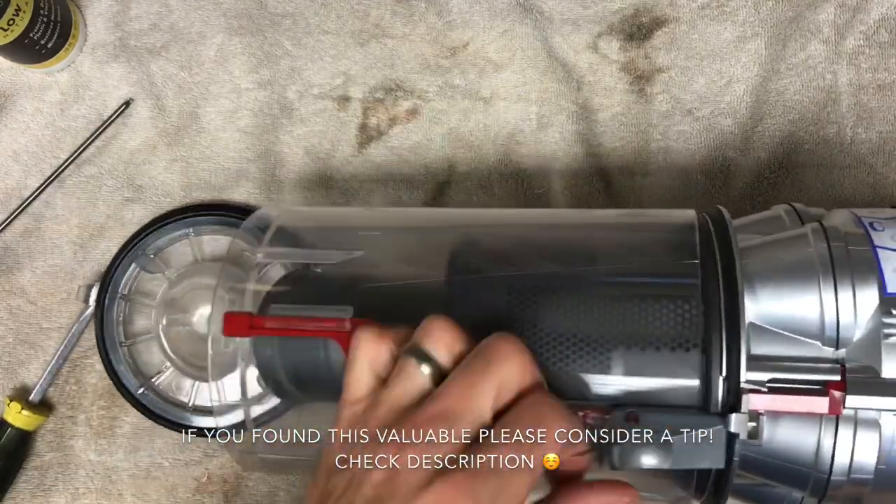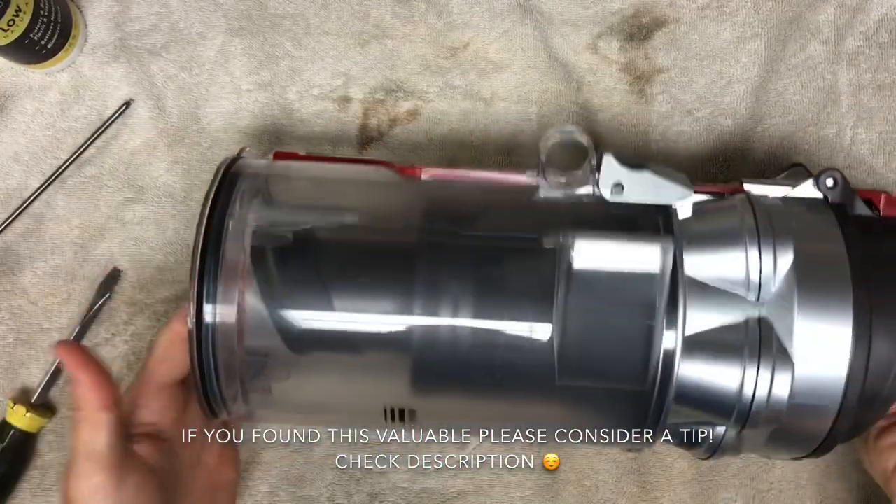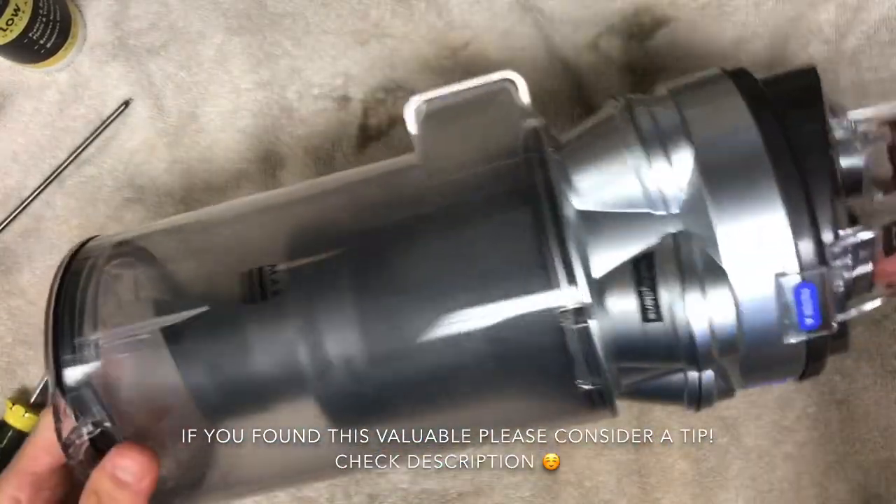So now this is perfectly clean, and hopefully your vacuum's smelling much nicer now. Thanks for watching.